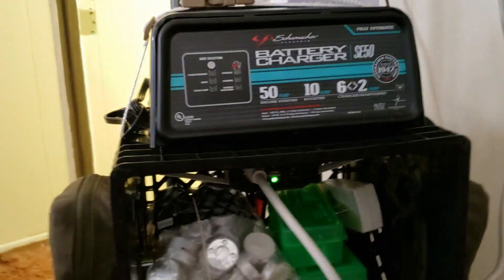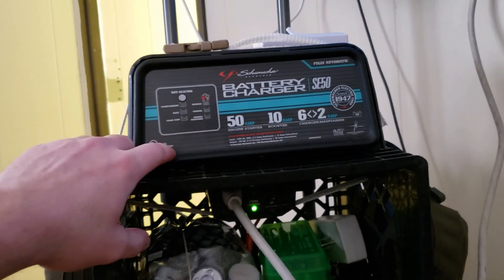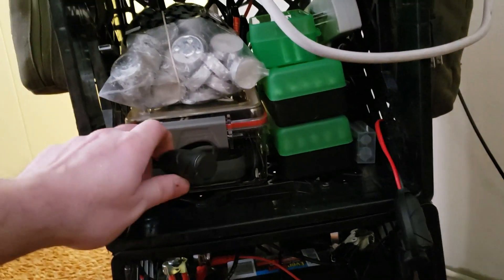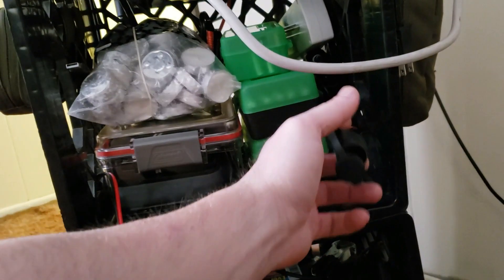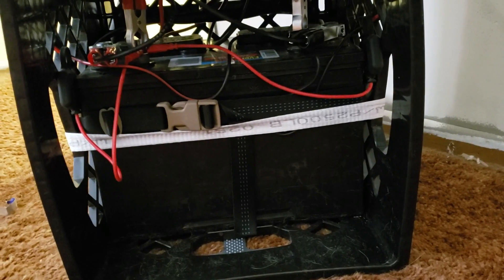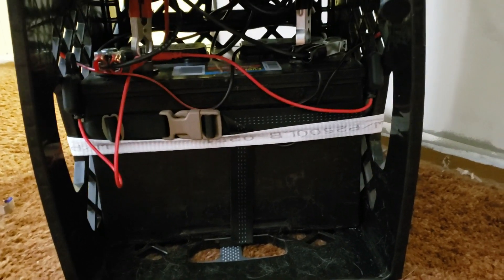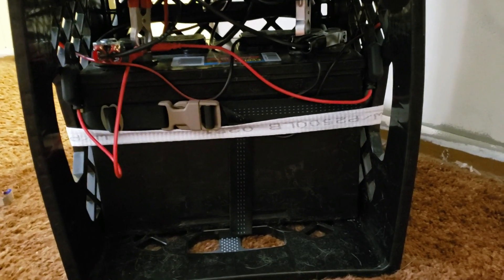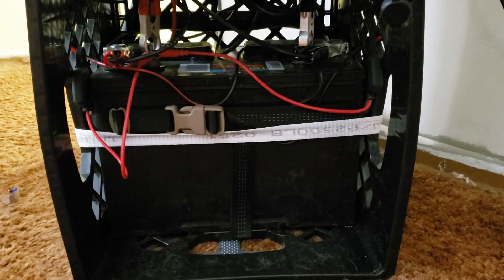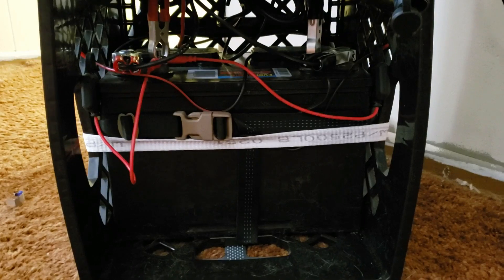If you want the details, it's very simple: a Schumacher battery charger, a 400-watt inverter, some 12-volt outlets, and underneath is a 100 amp-hour deep cycle battery. It's designed to be deeply discharged, unlike a normal automotive starting battery which doesn't last long if it becomes fully discharged. With a deep cycle battery, you can fully deplete it and recharge it hundreds of times.